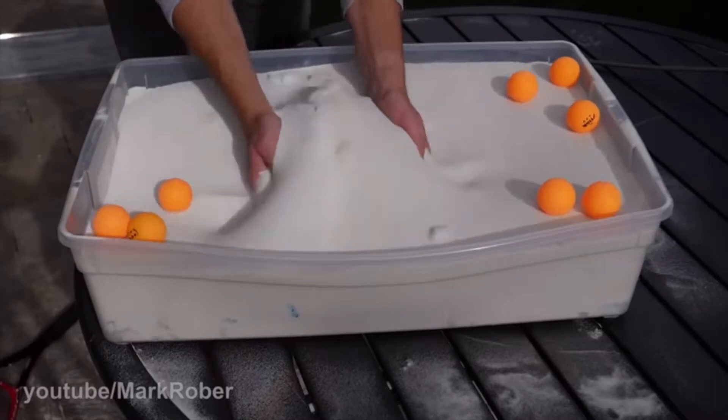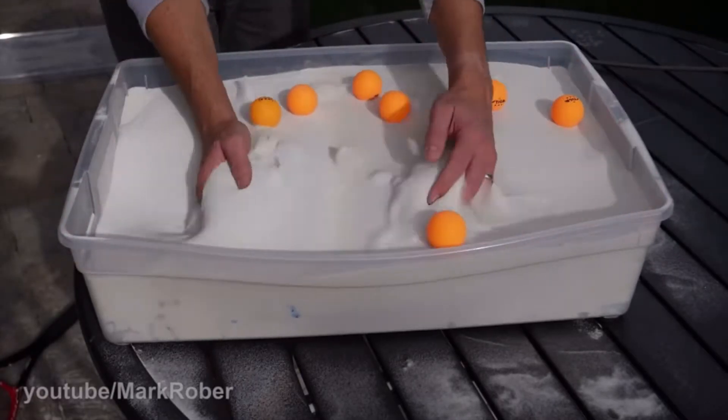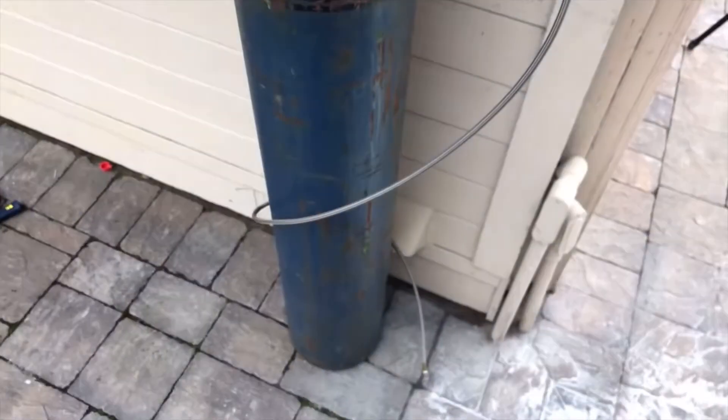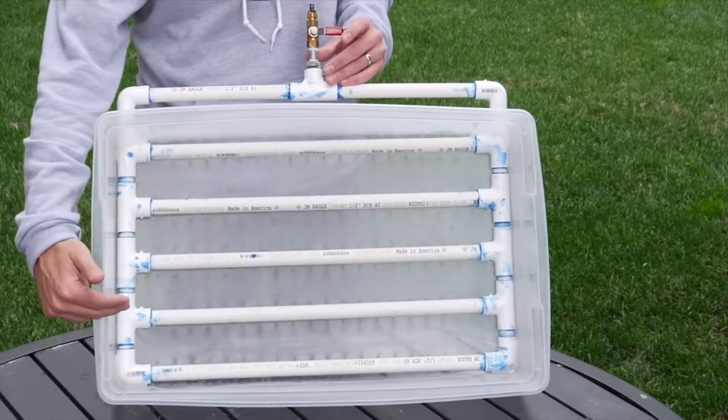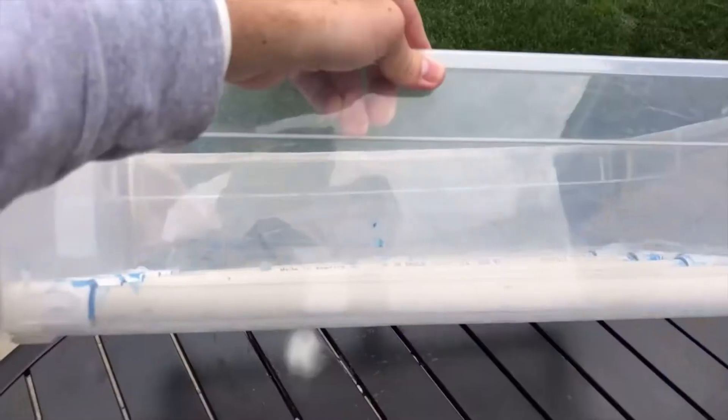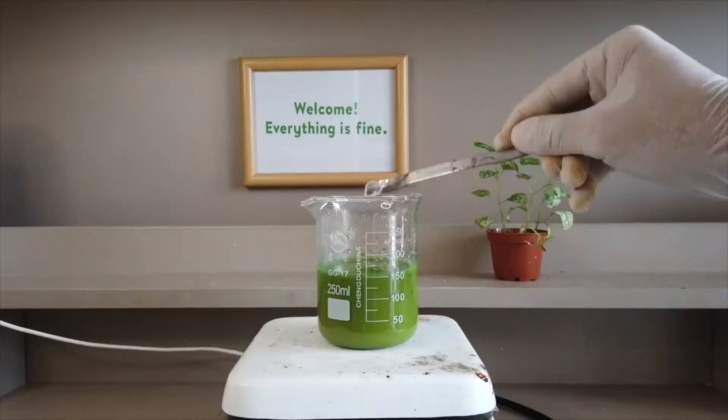A while ago, I saw a video by Mark Rober where he made a type of fluidized sand. In this video, he pumps air under the sand using this rather complicated device. I'm not an engineer, so there's no way I can remake it. However, I do know some simple chemistry that can help me accomplish the same task.